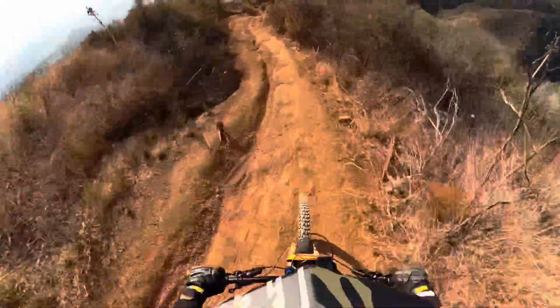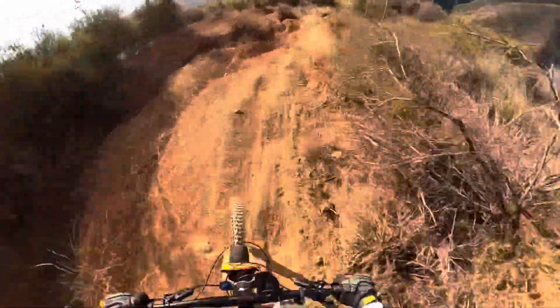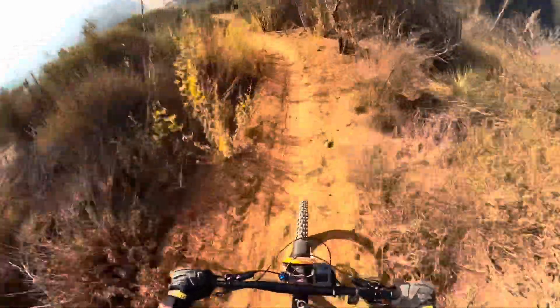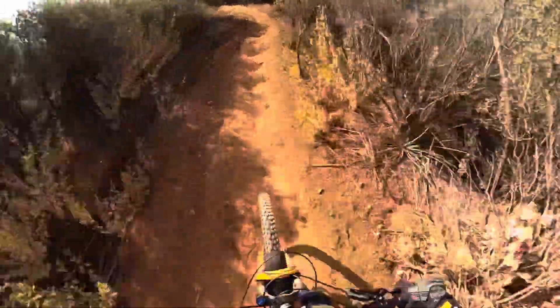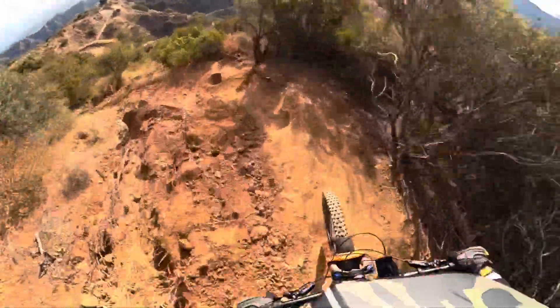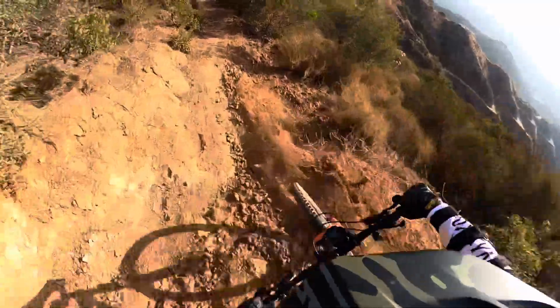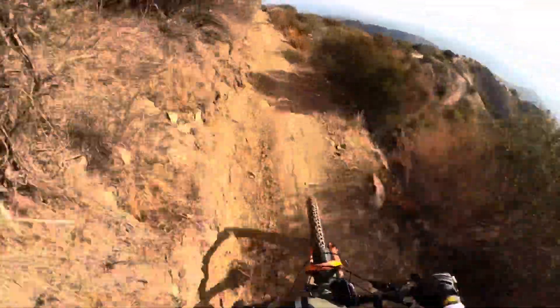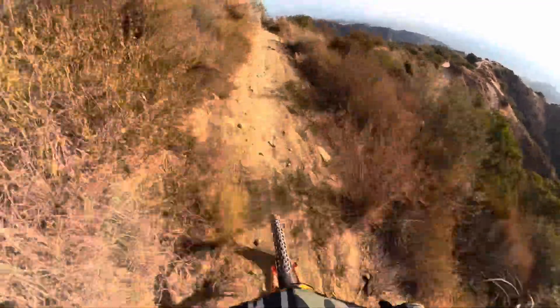I will say, my LaSalle Peak 1.0 was a darn good bike. I didn't have the Fox suspension on it, so with the Fox suspension it would have been even a little better. I have the Fox on this bike. A little rocky section up here — rocky and bumpy.